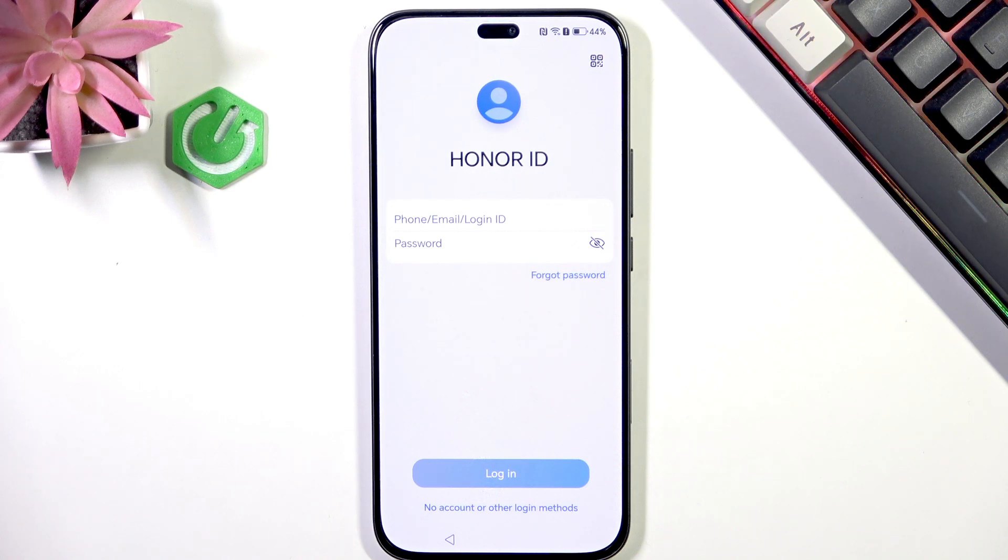Hello, in this video I'm going to show you how to skip the Honor ID login screen on setup on your Honor 400 Lite.